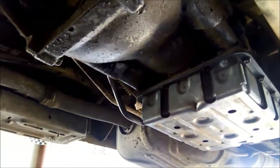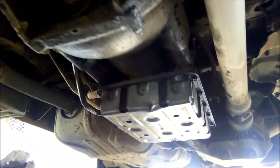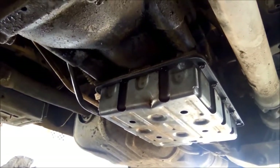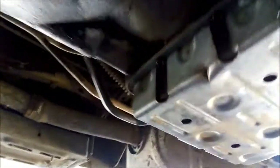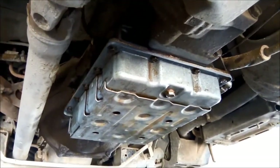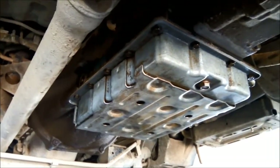One other thing I forgot to mention: these transmissions have a pressure cable, so you can adjust the transmission pressure using that cable — it's right next to the accelerator cable. Anyway, this is a very simple transmission to service. There's no adjustment; it's basically just clean the pan magnets, which is very important, and replace the filter. Thanks for watching.